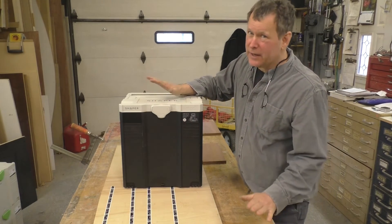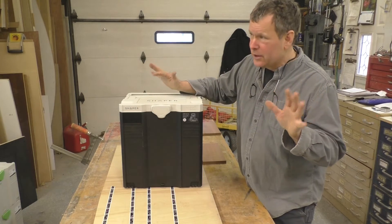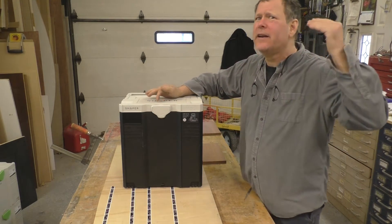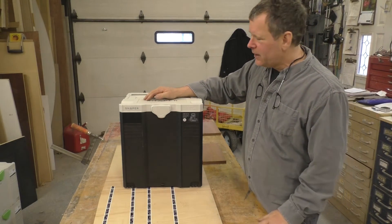All in all, I think this machine is well worth the money, and it's not that much. Depending where they are right now, if you pre-order — which I did — you get a deal, and I think the price is going up. So I can't tell you exactly where it stands right now.